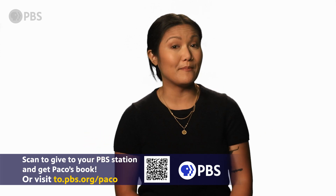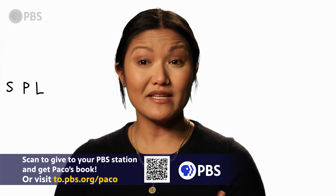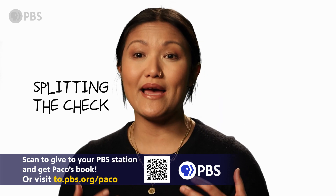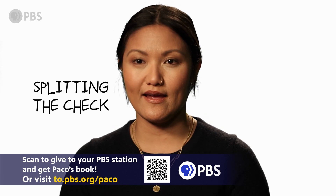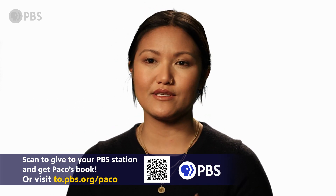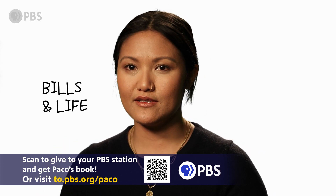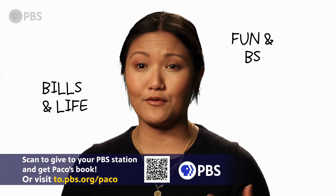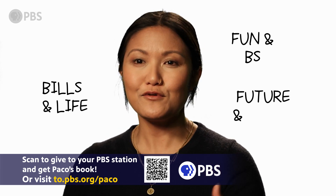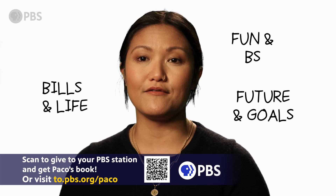Fortunately, there's a better method. You have to split the check. Splitting the check is a process to manage your spending in a simple way. It begins with understanding that there are only three categories for your spending: your bills and life for essentials, the fun and BS group for non-essentials, and the future and goals group, which is all the money you save and invest for your future self.